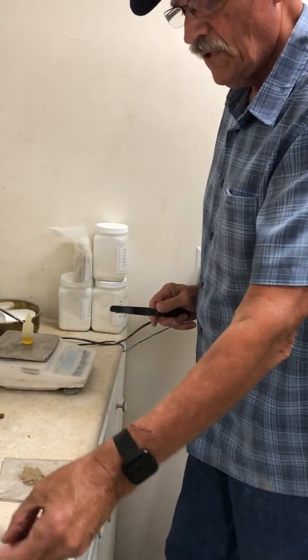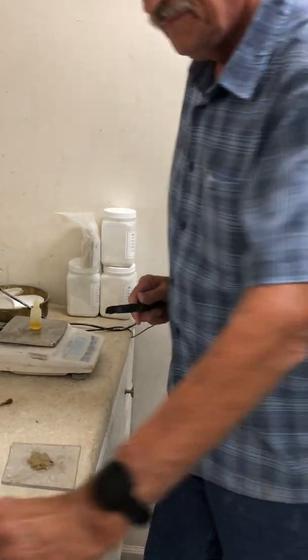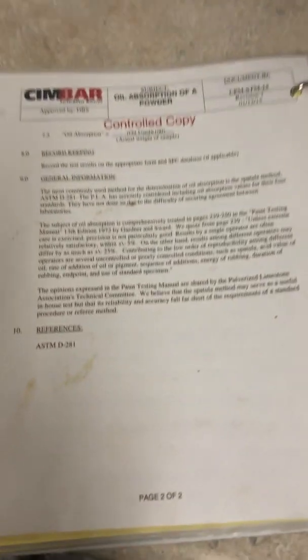So you've got the weight — 5 grams — and you've got the oil. Use your calculation on your test method, and that should give you the pounds of oil that will be absorbed into a pound of product.